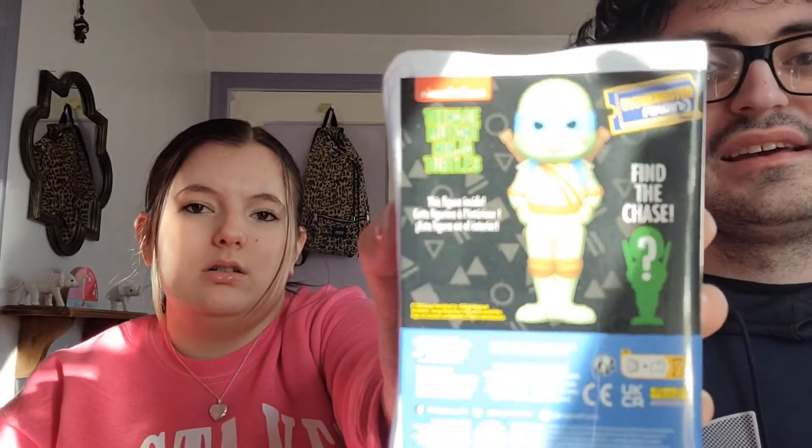We have Leonardo from Ninja Turtles. Is Leonardo considered the leader? I think he typically is — I'm pretty sure he's considered the leader. This is based off of the classic Ninja Turtles — that's what the front is based off of. I think he's holding a sword. That is so bright. This is why I typically record at night. When we open this, we're going to find out.